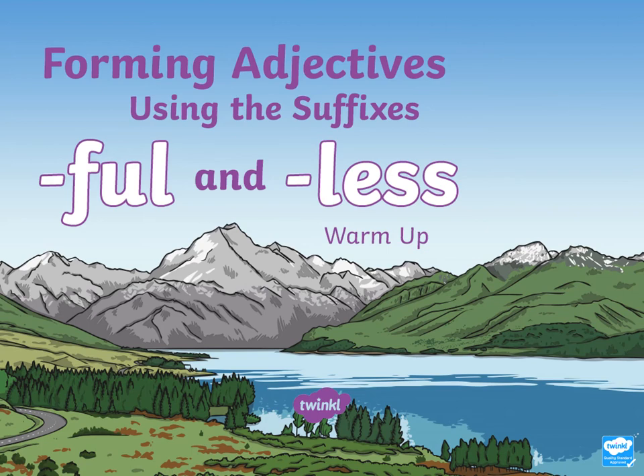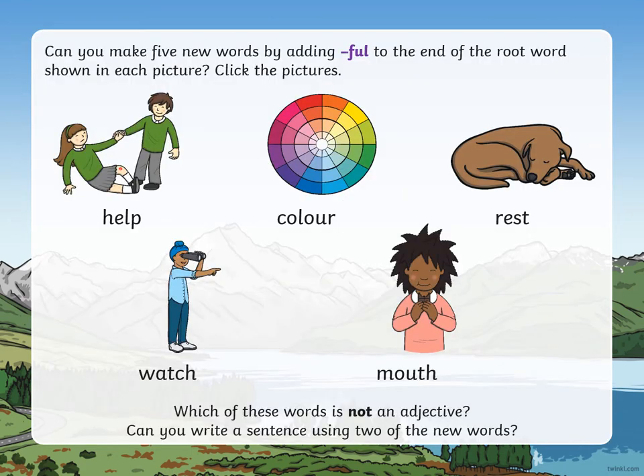Okay, let's see how you got on. The answers are: helpful, colourful, restful, watchful, and mouthful. Now there's a little bonus question at the bottom: which of these words is not an adjective?